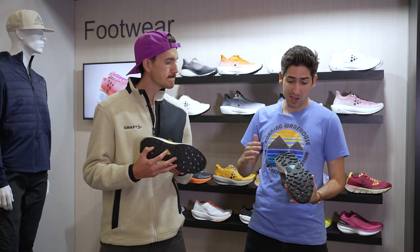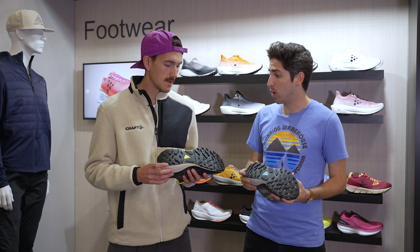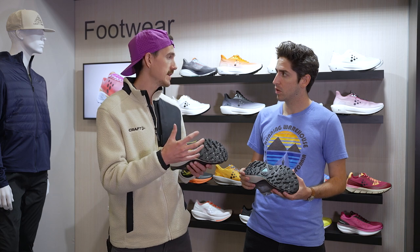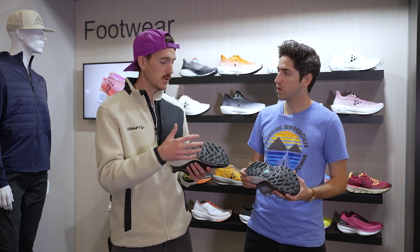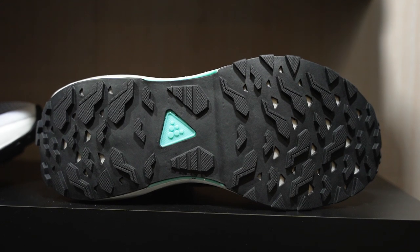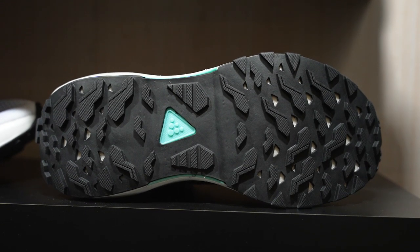Now let's go into the outsole — a little bit more rugged than what we see in the CTM Ultra. Absolutely, this is really designed for everything the trail is going to throw at you from a rugged rocky standpoint. So sticky rubber lugs that'll do well on wet rock, on mud, on just about everything.